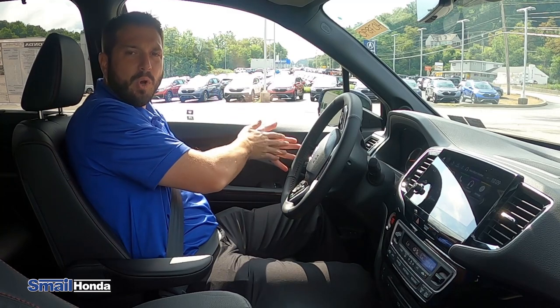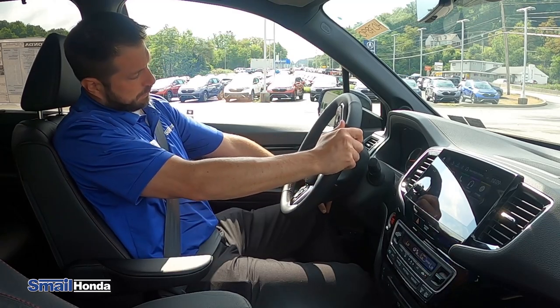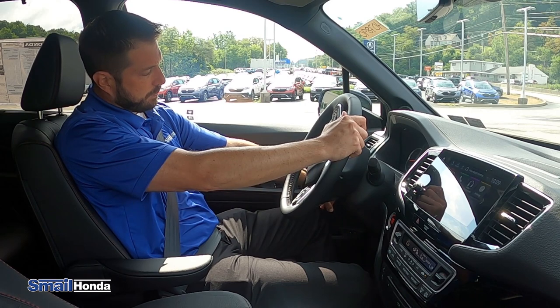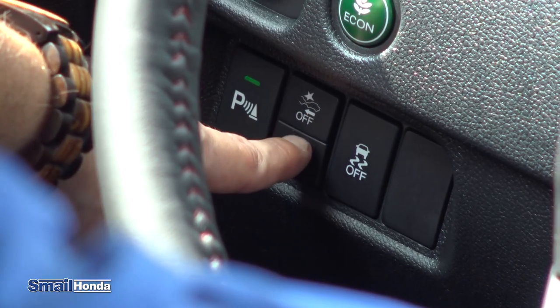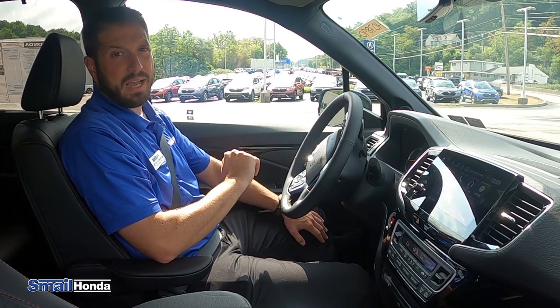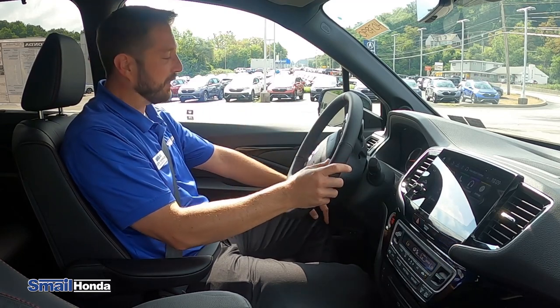That's road departure mitigation. And then there's something also called lane keep assist system, which I'll go over in a second. The other buttons on the side of the dash — the one above the road departure mitigation — is your forward collision brake mitigation button. That's a button to turn that off. That's the radar that will sense if you're going to have an impact and brake you automatically. Honda gives you a way to turn it off, but in my opinion, I would never turn that off.